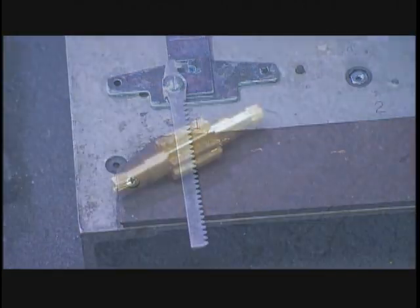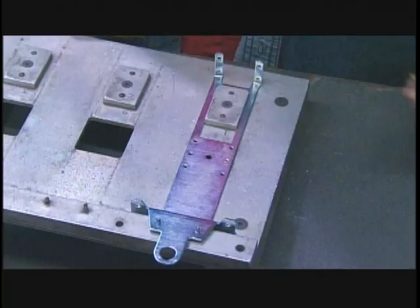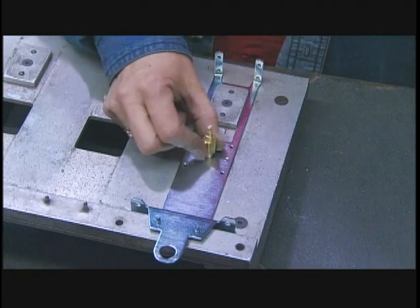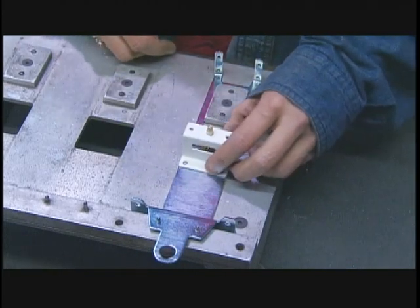The rack's teeth will mesh with the pinion gear and turn it. They install one end of the pinion into the frame, then screw on a metal bridge to support the other end.